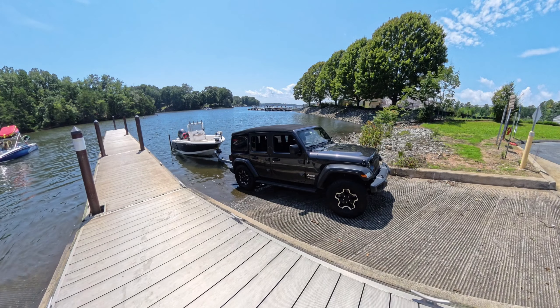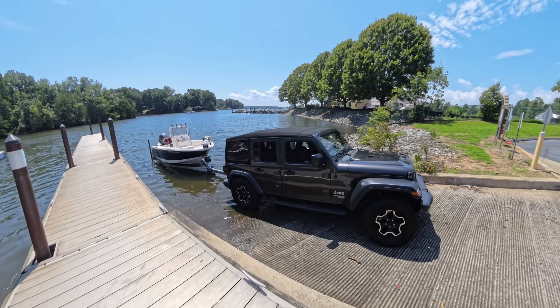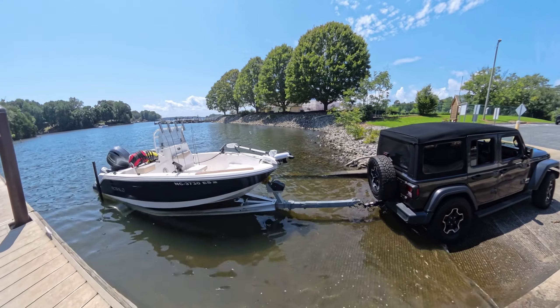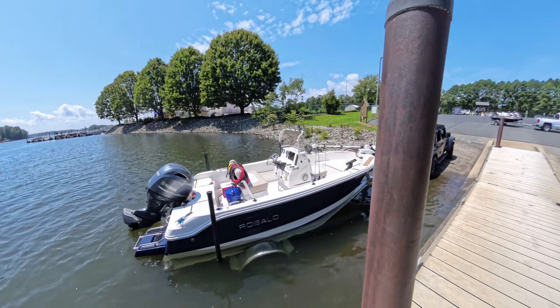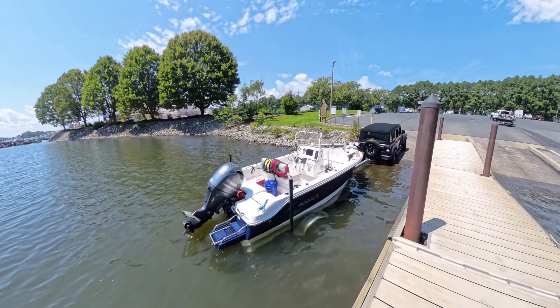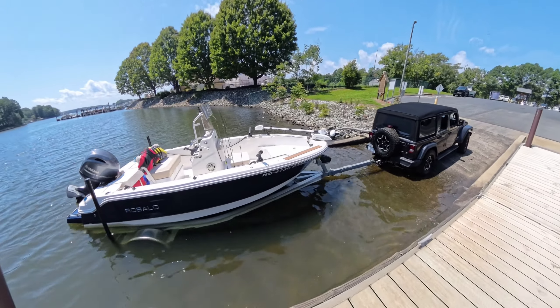Here we are back at the dock. An important modification I made was going to a machine shop or welding shop and having them extend my trailer tongue about 40 inches. From the hinge to the hitch it was really short and stubby, and when I backed the boat into saltwater I found myself having to dunk the back wheels of my tow vehicle a little too deep in the saltwater for my liking. This extension helps a lot with that.